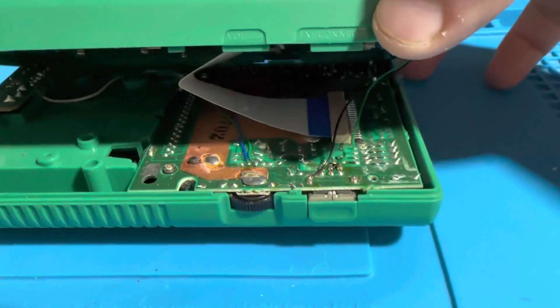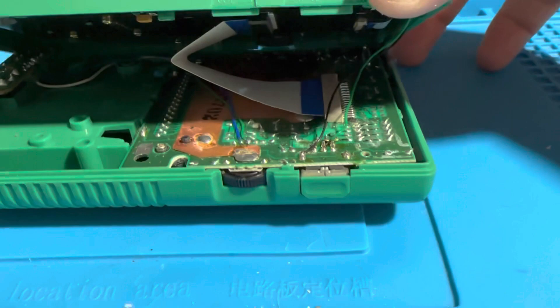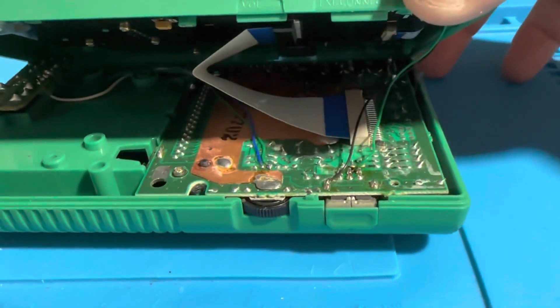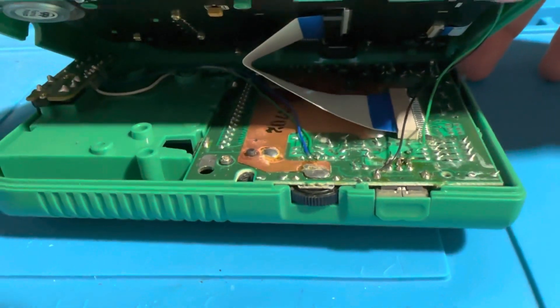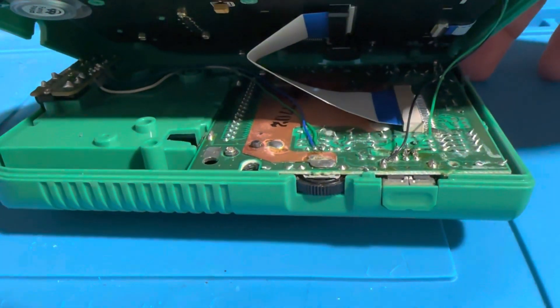Due to the fact that I soldered two wires from the IPS LCD's driver board to the link port connections for the AV out mod, I'm going to desolder both of these wires to get access into the back PCB so I can work on replacing the old power regulator with the newer one, which is the Clean Power.